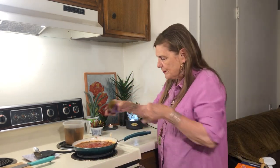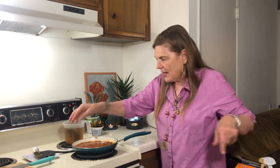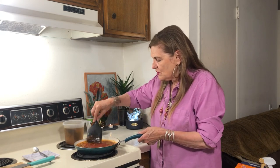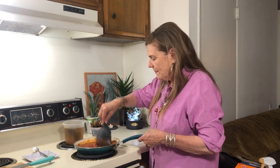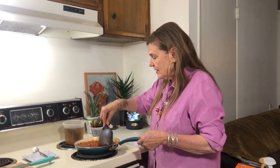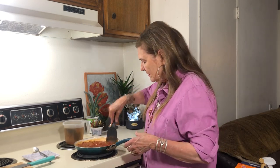I also bought chili mix at Walmart, but you don't really even need it with these chili beans. I want to add about a tablespoon — not the whole package. This is going to make a pretty nice little batch of chili, and in a few minutes I'm going to add a little water if I need it. So the number two stockpile item would be beans.